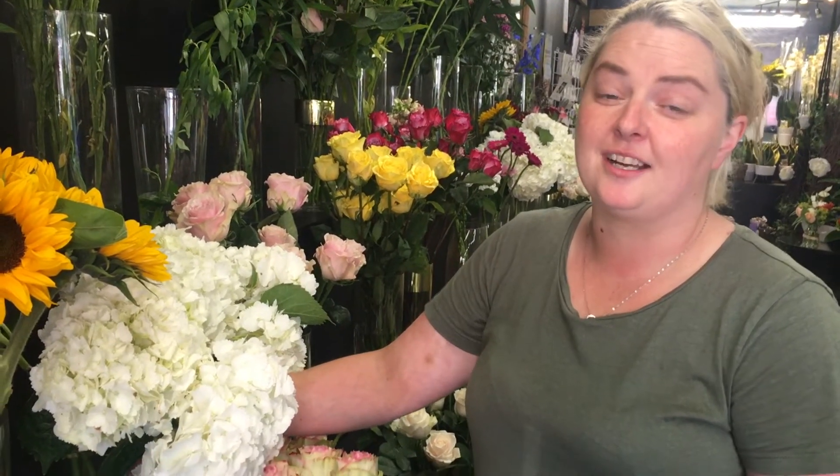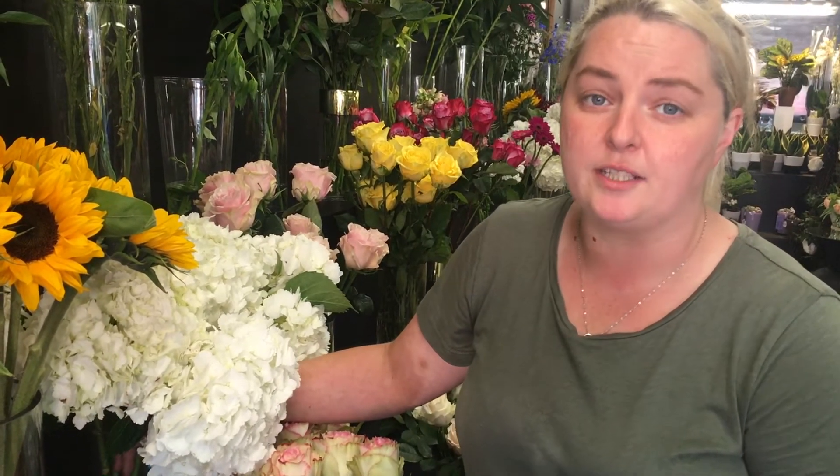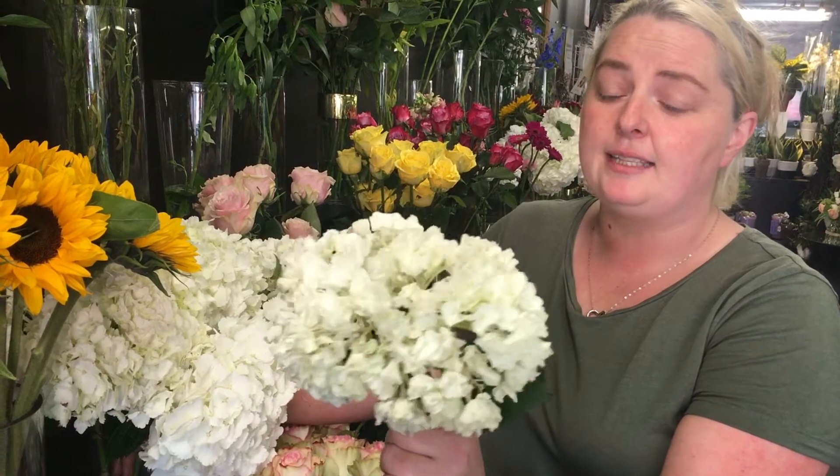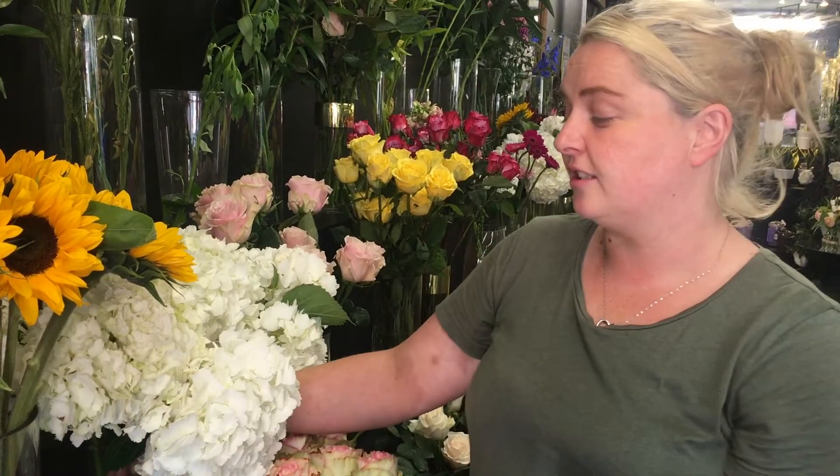Hi guys, as we all know the weather has been excruciatingly hot this week and poor flowers don't like hot weather. I've had a few questions about hydrangeas this week and why do they go floppy like this. I have a little trick that will help your hydrangeas look as perky as these ones.